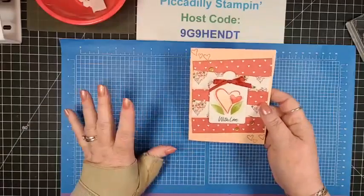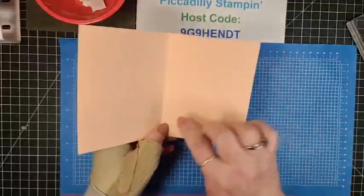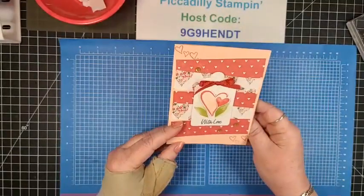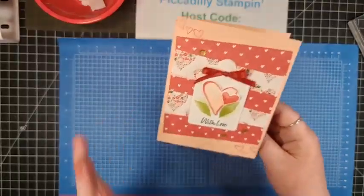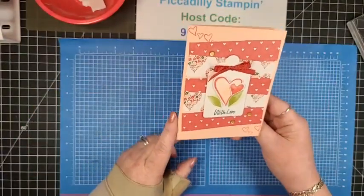What a great card! You can use this as a Valentine's Day card — maybe have a matching piece of DSP inside with 'Happy Valentine's Day.' But this card is perfect for any occasion when you just want to send a little love.